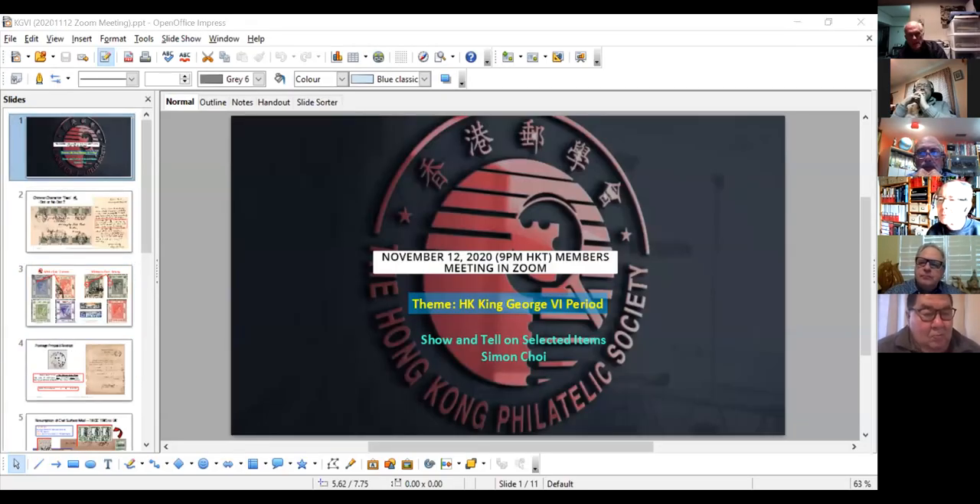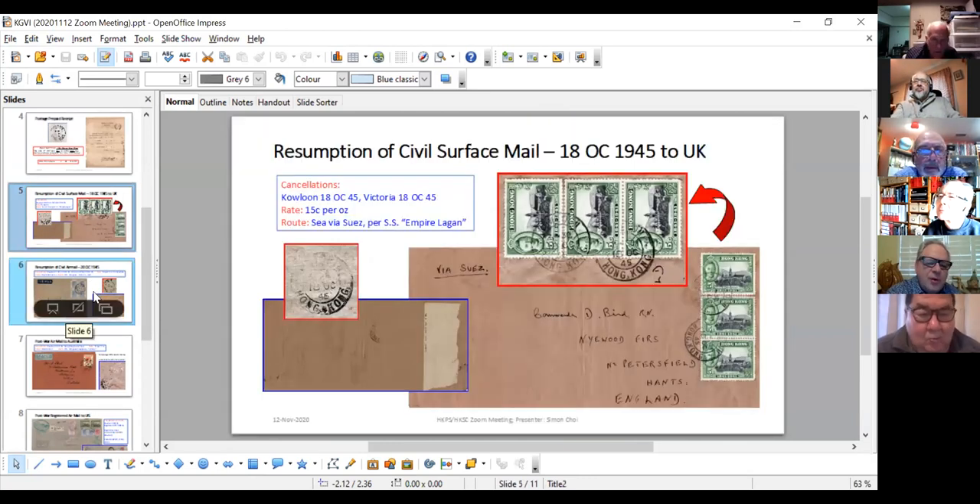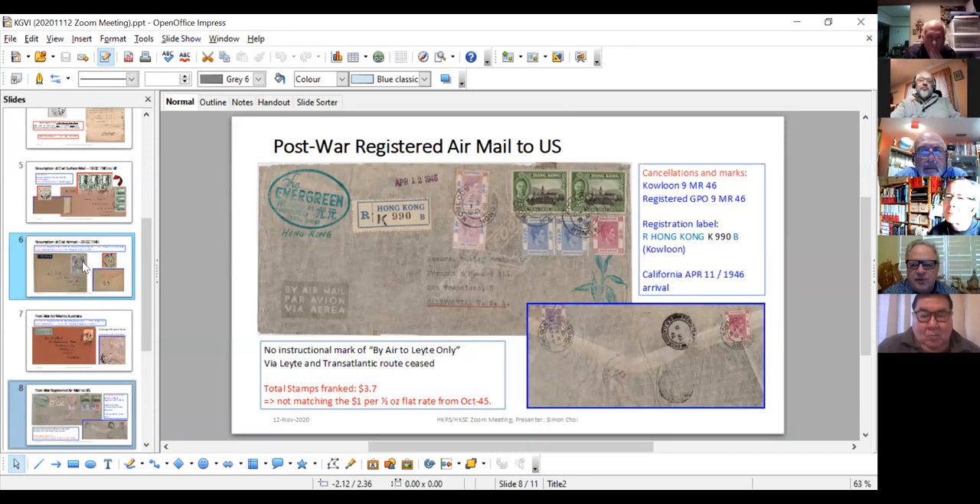Very nice — any questions? An observation: on the cover going to the USA, those $1 first-issue definitives — you don't see them very often in 1946. They were only allowed to be placed on mail in the presence of a postal official in 1945 because of looting of the high values. You just don't see those $1 first issue stamps used very much, certainly in 1945, and I don't remember seeing them used in 1946 either.